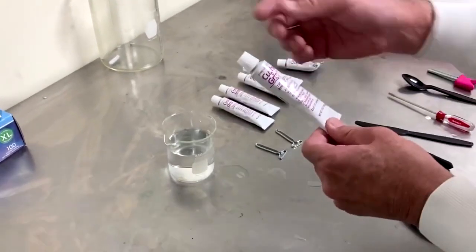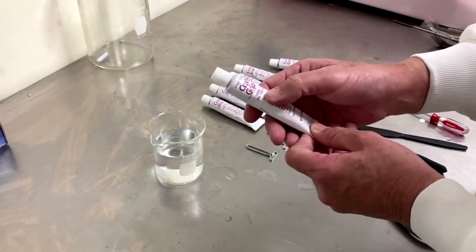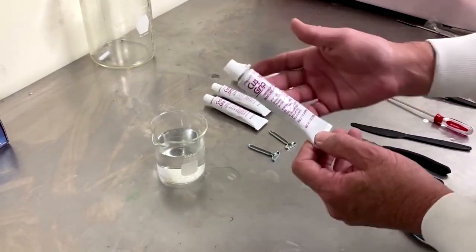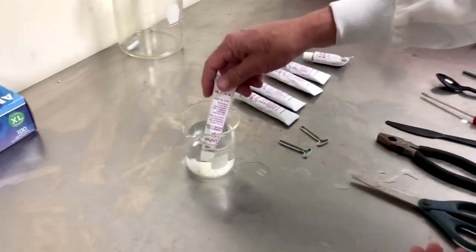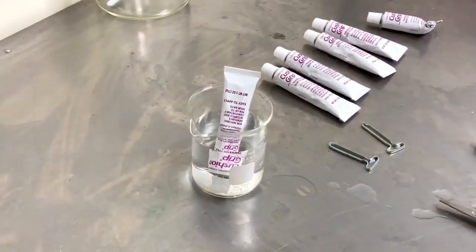Today we're going to be sharing some tips and tricks on how to get cushion grip out of the tube. Cushion grip is a thermoplastic denture adhesive, meaning that when you warm up the tube, the heat allows for the adhesive properties of the cushion grip to work.